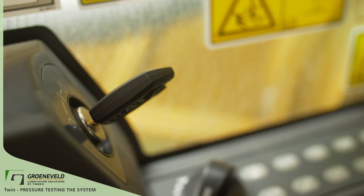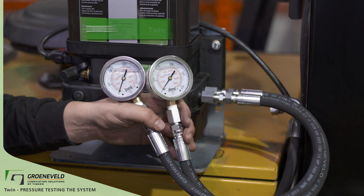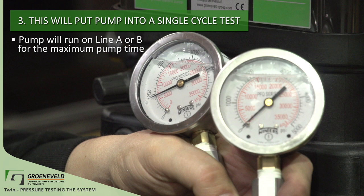Go turn on the power source, which will provide power to the pump for testing. With the power on, press the test button for one second and release it. Wait a few seconds and then press the button for three to five seconds. This will put the pump into a single cycle test, meaning the pump will run on either line A or B for the maximum pump time or until the pressure switch closes.